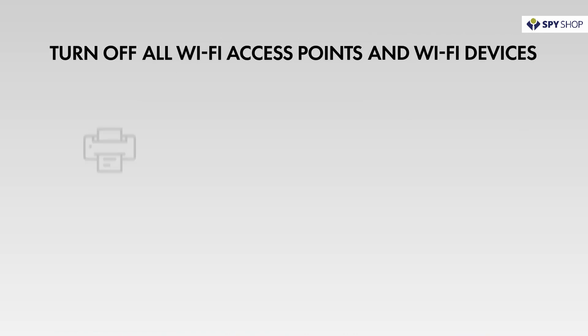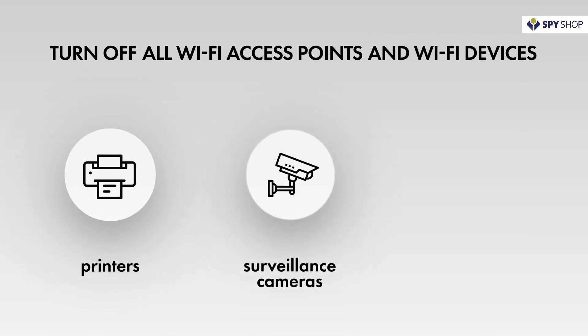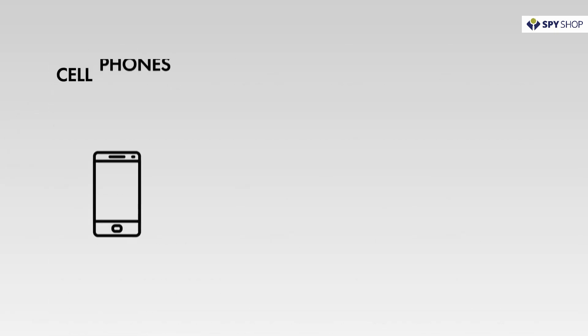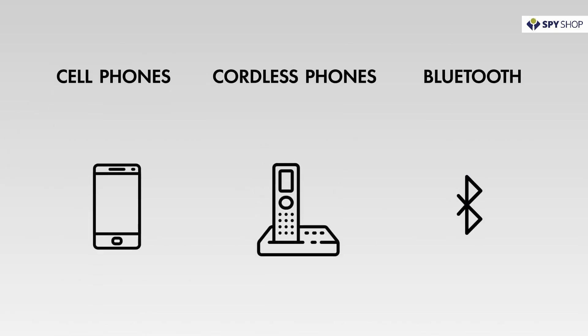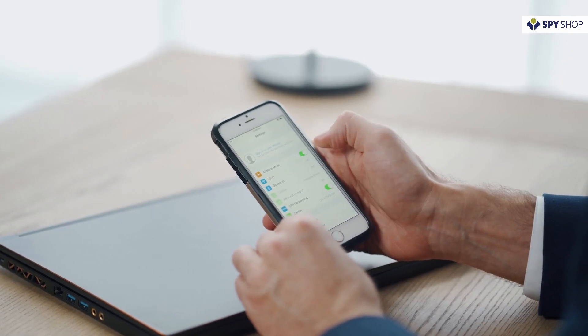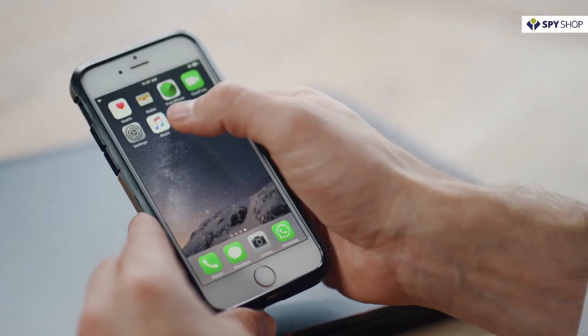Turn off all Wi-Fi access points and Wi-Fi devices, printers, surveillance cameras, laptops, etc. Cell phones, cordless phones, and Bluetooth devices. Create sound in the room to activate any potential bugging devices and to mask your actions.